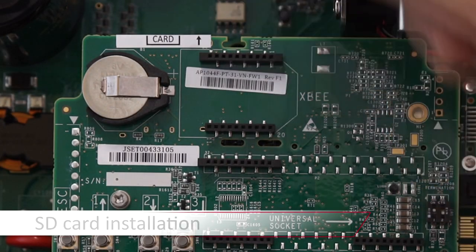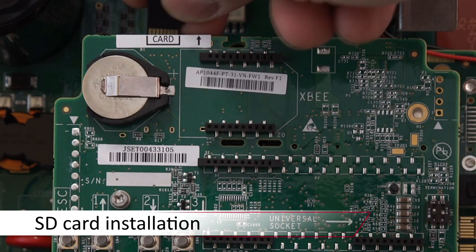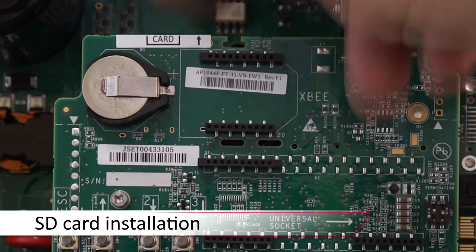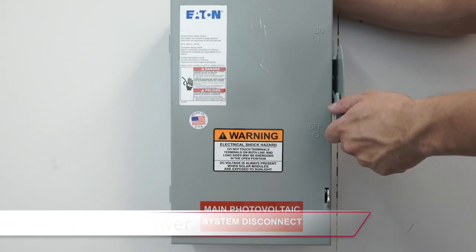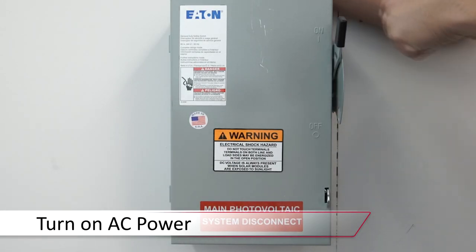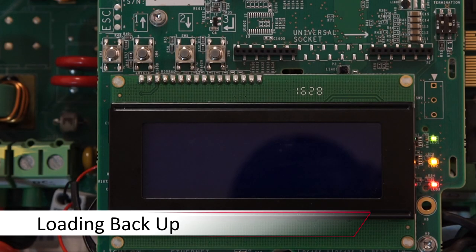Once the boards are in place, insert the micro SD card and turn the AC power on. Your inverter will download the information from the micro SD card to complete the board replacement. You can manually start this process by going to Maintenance, then SW or FW Upgrade.